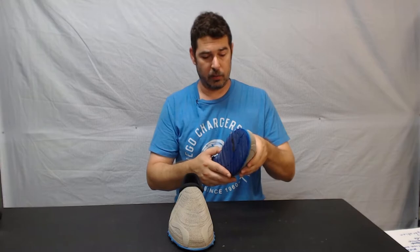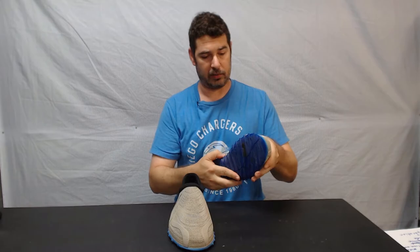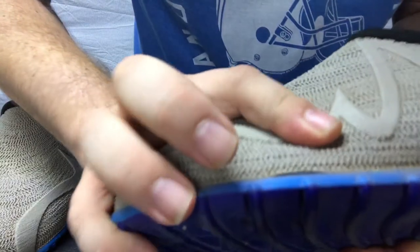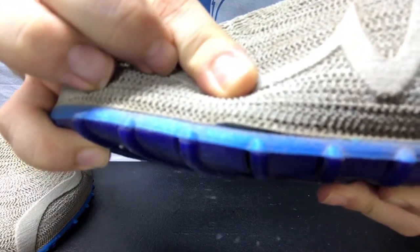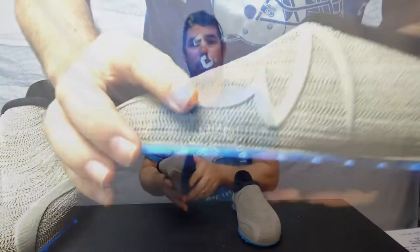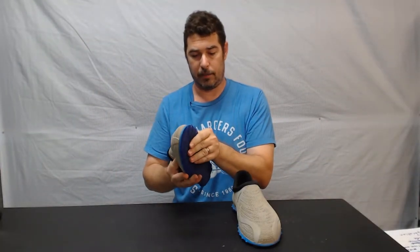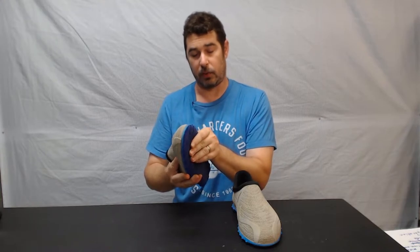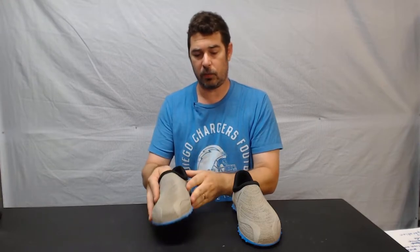That's my only gripe about the shoe itself. Now, I did want to point out that I experienced, similar to what some of the other reviewers had seen, just a little bit of separation right there on the sole — but that's honestly nothing different than I would expect from a pair of Nikes. It hasn't gotten any worse. It's about three-quarters of an inch long, about two centimeters or so, and it hasn't really gotten any worse, so I can live with that.